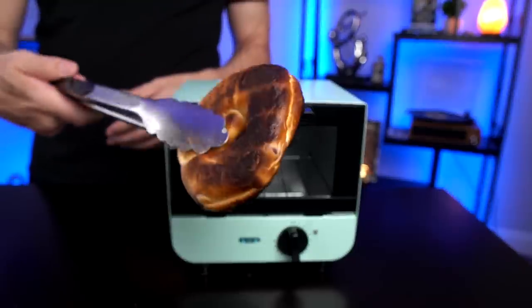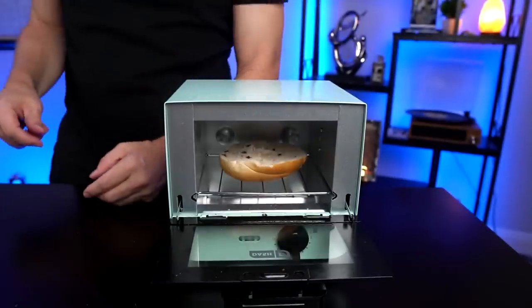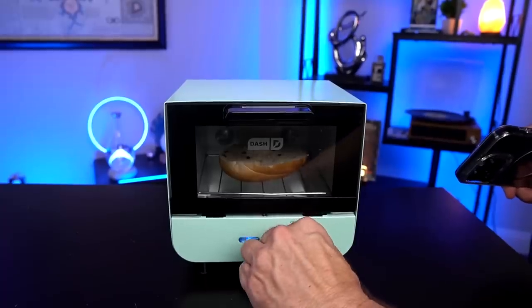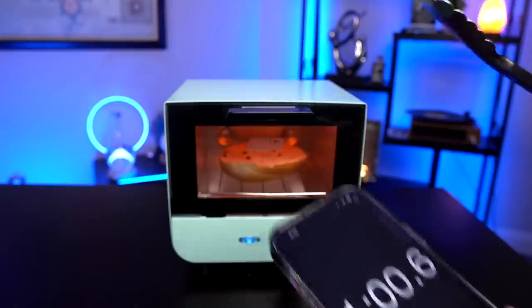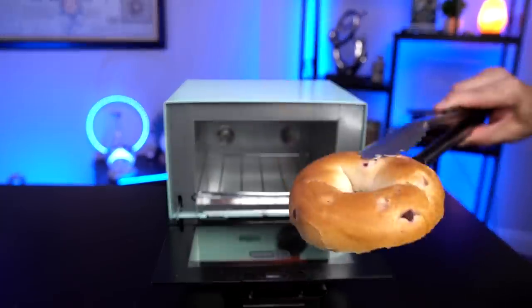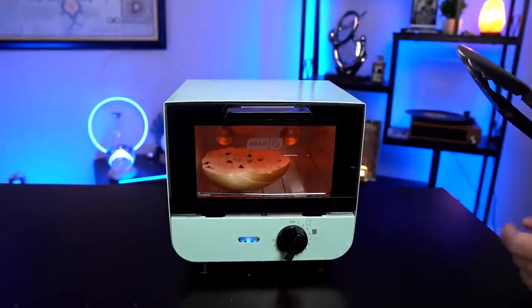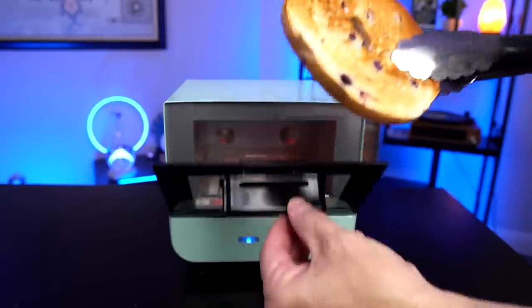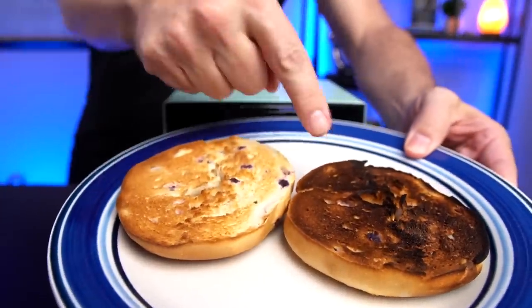That is disappointing, but I'm going to let this cool down and try another half bagel. I will not be deterred — I'm literally going to try one minute and see what happens. Two and a half minutes is way too much. At one minute it's not really very toasted, so let's keep going. I say two minutes is good for this one. Two minutes versus two and a half minutes — big difference. I'm starting to get the idea this is not something you can just leave unattended, but it's so fast maybe it's not really that big of a deal.